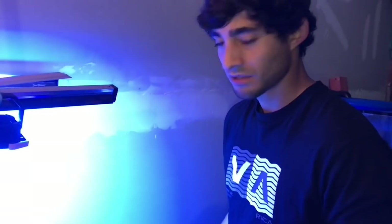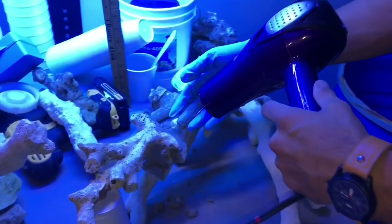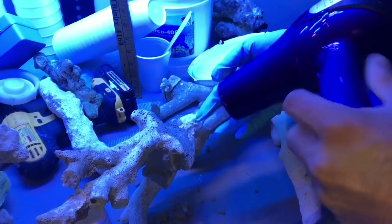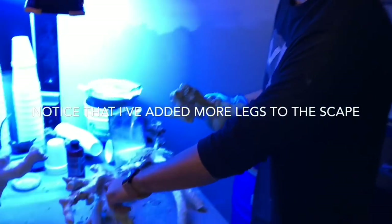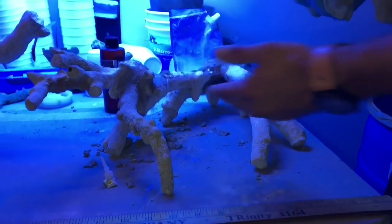I'm pretty impatient so I like to blow dry it — it gets the cement to harden up quicker, and I put it on heat by the way. I'm getting super excited here. I love the way this just molds and flows together; it almost looks like it's not four or five pieces glued together.